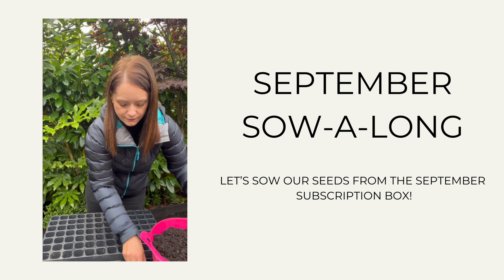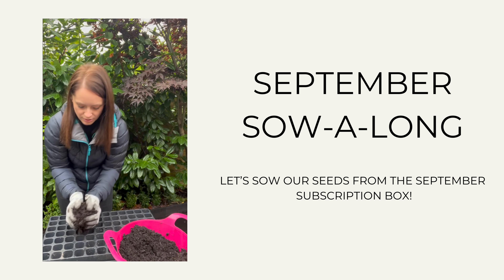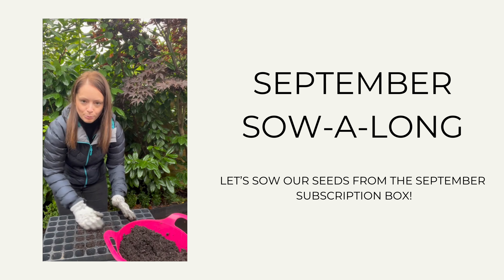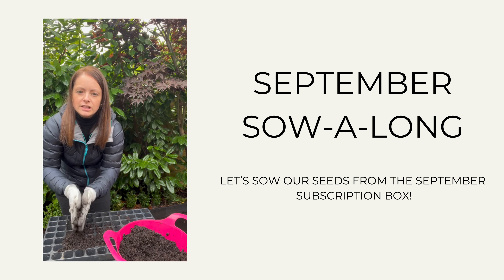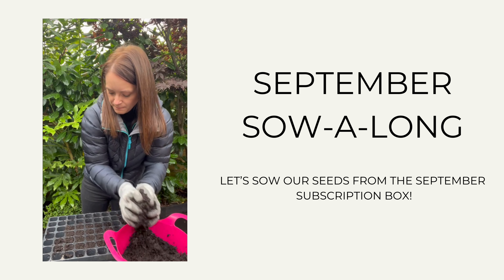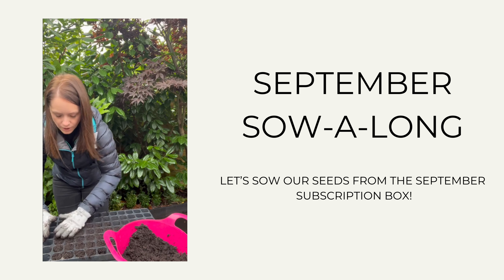So to start with I'm just going to fill our modules with compost. Try and declump it with your fingers if you can — you might have a little sieve which will work fine, but if you rub it between your fingers it's a bit like making pastry. Get rid of any clumps, and there's no need to push it down into the modules too much — just let it fall down, because you don't want to compact the soil too much.